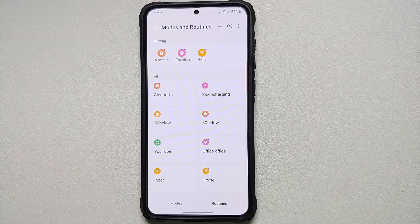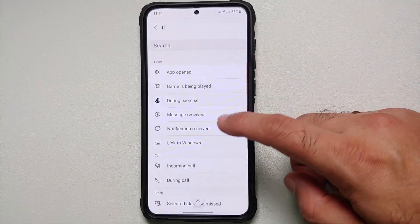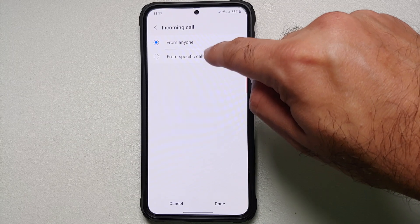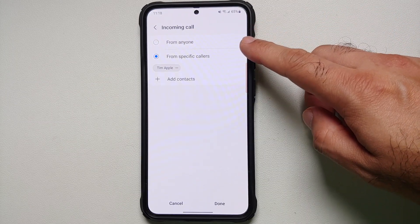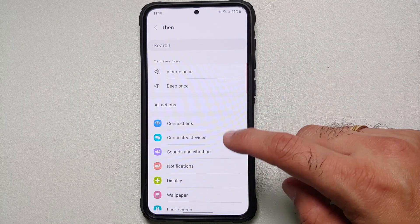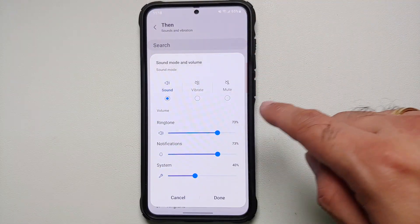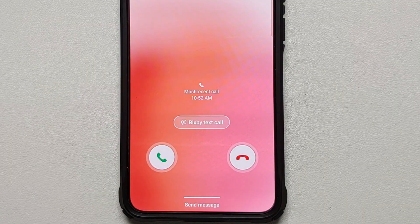Another great Bixby routine: what happens when your phone is on silent but you get a call from someone urgent — parents, grandparents, children — and you want it to ring? Tap the plus sign, in IF select 'Incoming Call', then 'From Specific Callers'. It will list your contacts; search for and select the specific contact, then Done. In THEN, go into Sound and Vibration, Sound Mode and Volume, set it to a specific sound level, and Done. Save it.